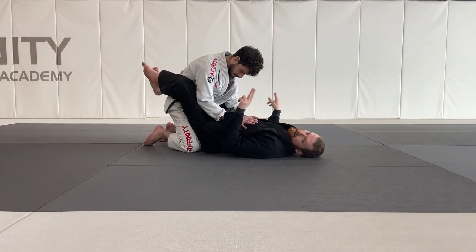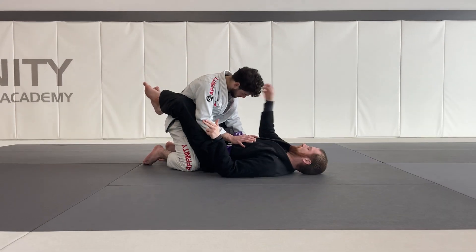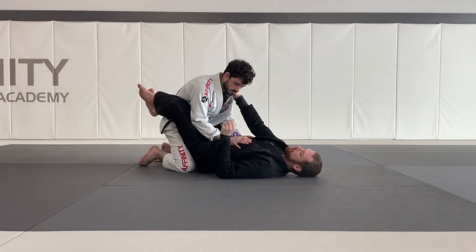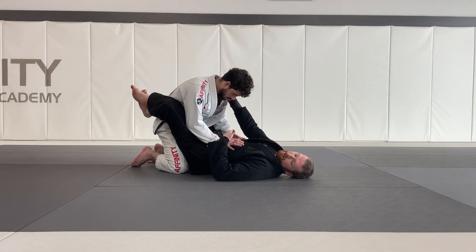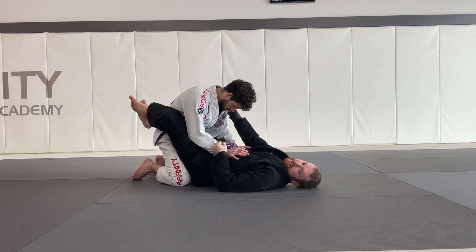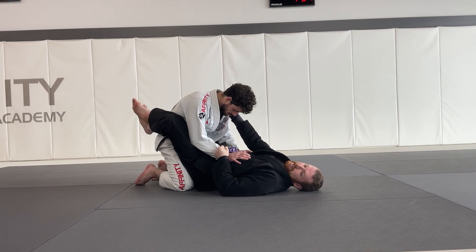First things first, I want to sweep my partner and knock him over to the side. To do that, I have to get my collar and sleeve grips. I'm going to grab the collar and the sleeve, doing my best to keep this hand on my partner's body. Once I have my collar and sleeve grips, I'm okay to open my guard and turn to my side.